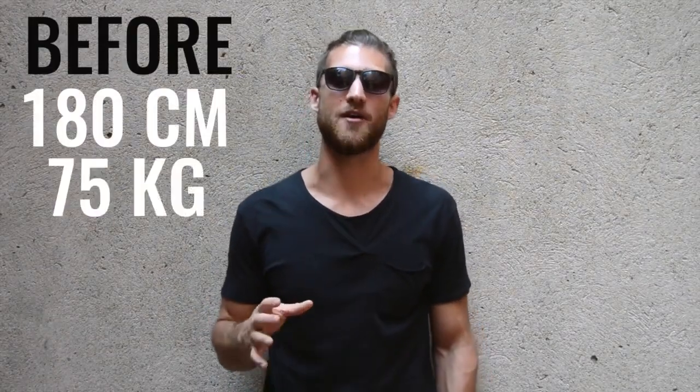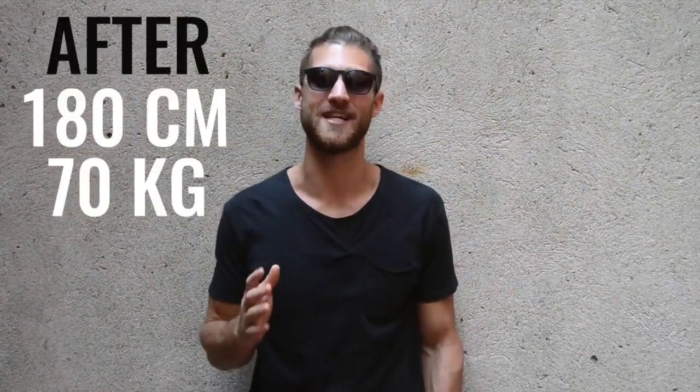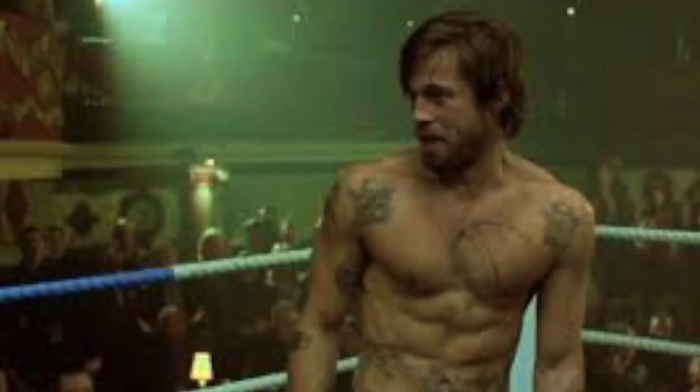When Brad Pitt started his transformation, he was 5 feet 11 inches tall and around 167 pounds. In Fight Club, he got all the way down to around 156 pounds — that's about 6% body fat, probably too lean for some. We maybe want to shoot more for the Snatch physique, where he was closer to 8% body fat and had a little bit more weight on his body.